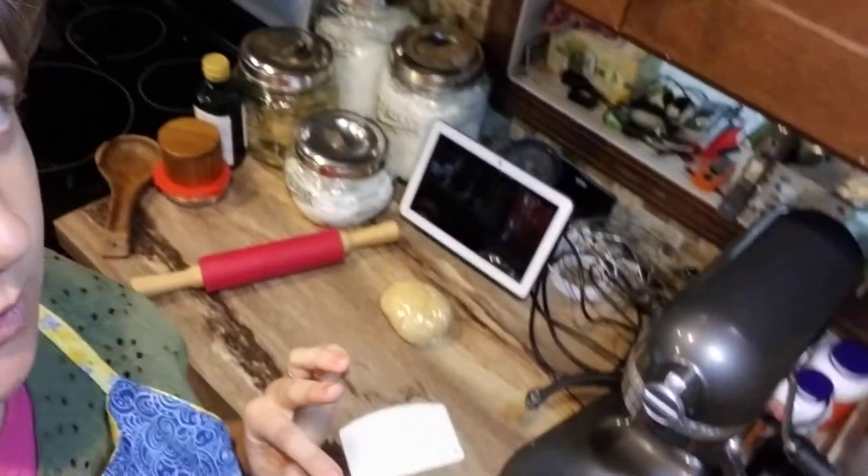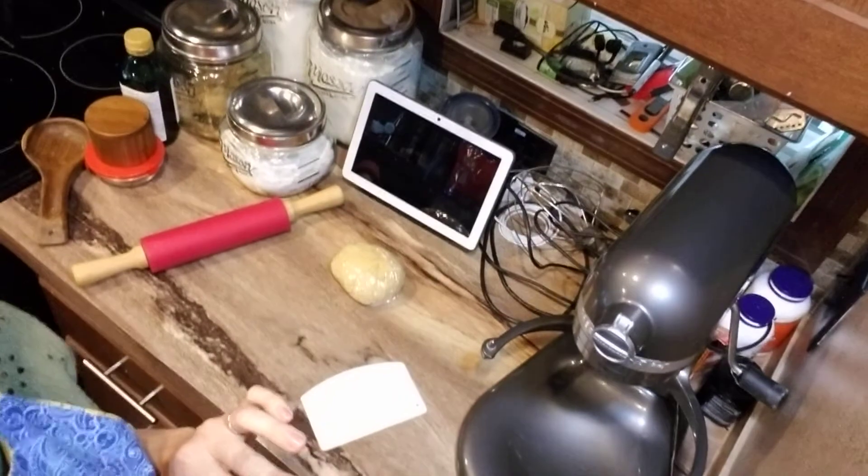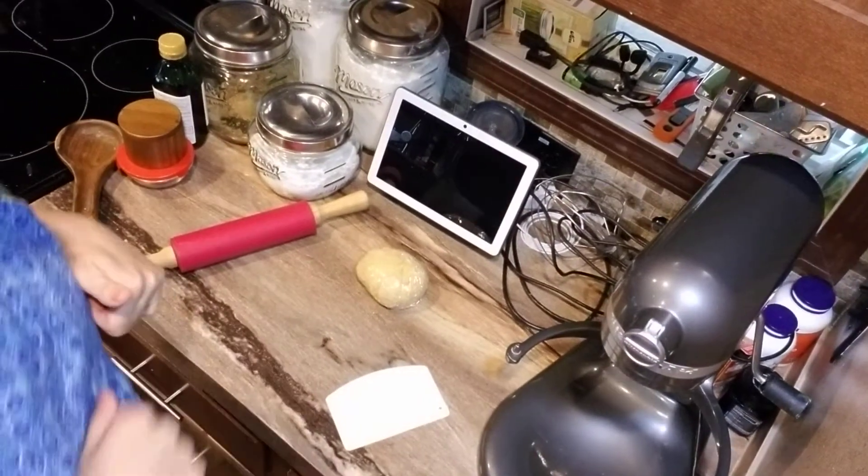Hi, Amber in the kitchen here. It is part two of our pasta making process. We've already mixed our dough and now we are going to portion it out and roll it out.